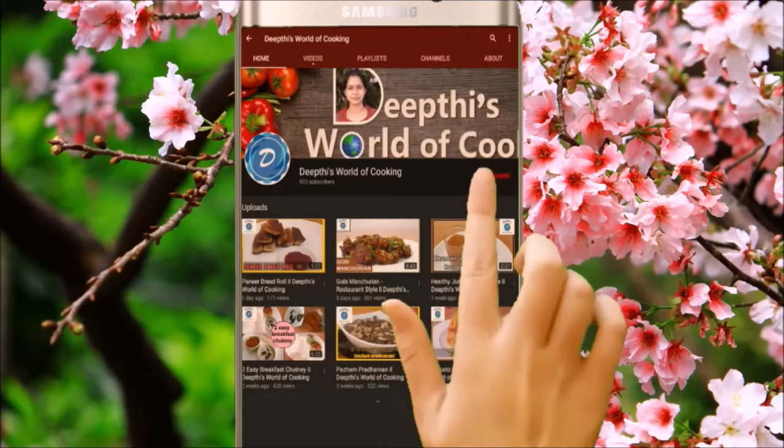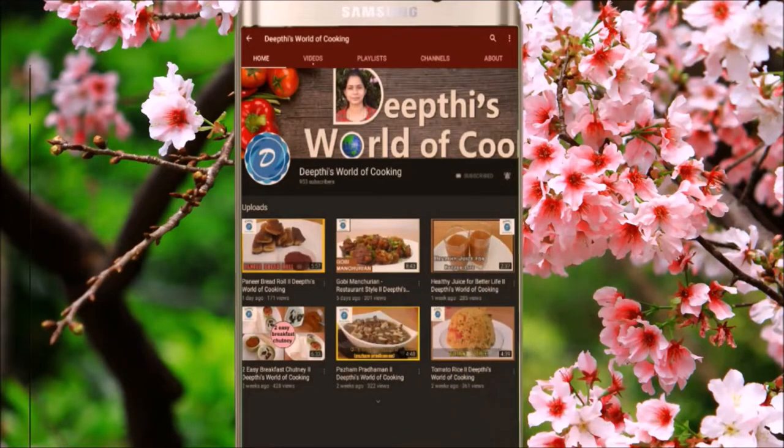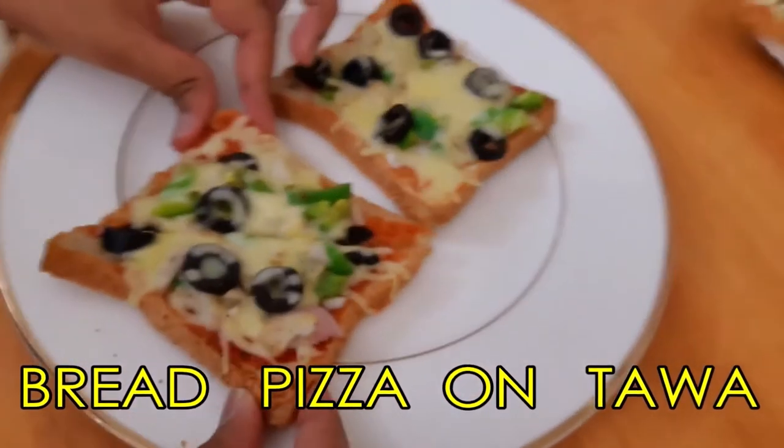If you like my channel, don't forget to subscribe and press the bell icon. Hi friends, this is a piece of bread. If you like my channel, don't forget to subscribe to my channel.